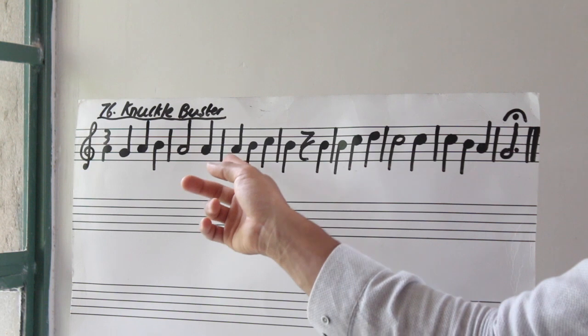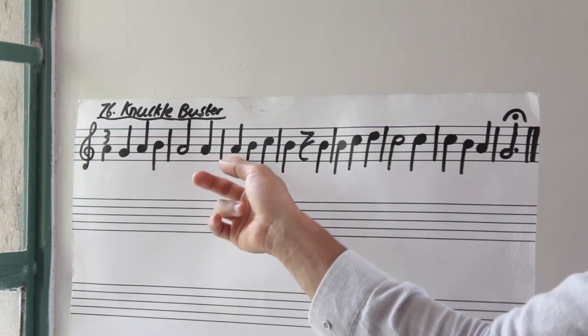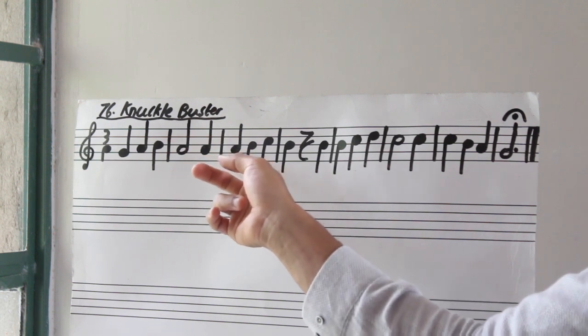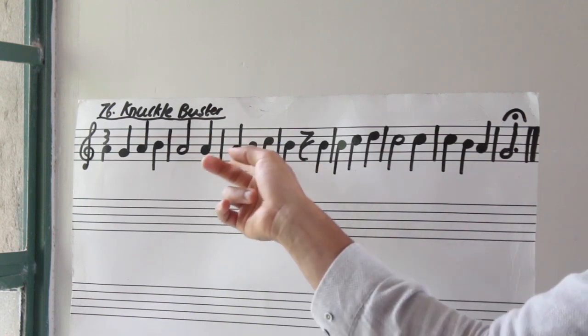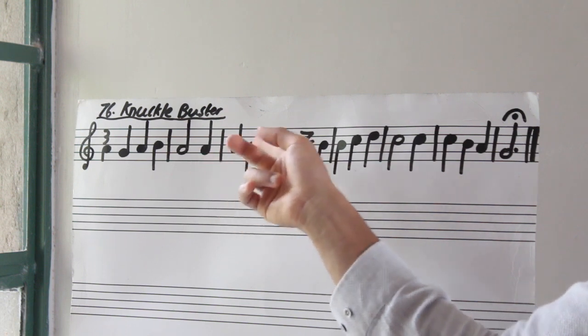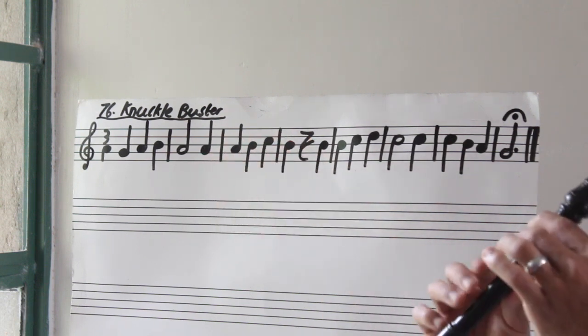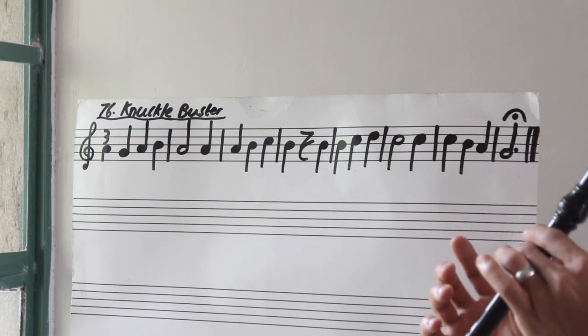And then we are just going to start climbing again, this time from the A note. So the same note we had here, we just play it again, but now we climb from A up until C — A, B, C. So let's try bar number three. Three, go. Again.